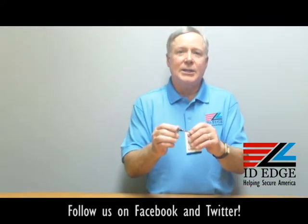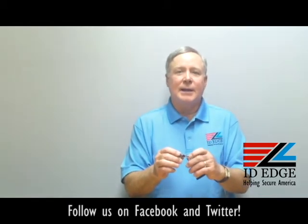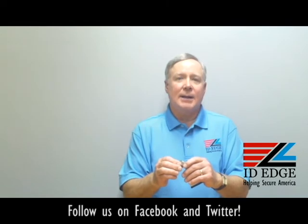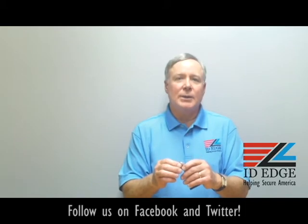Just call ID Edge when you need these. As promised, I'm going to give you that bad photo ID of the day. While you're looking at that, if you have any questions, submit them to us on the Facebook portion of our website at idedge.com, or call us at 800-798-3343. We'll make choosing a badge reel easy for you.